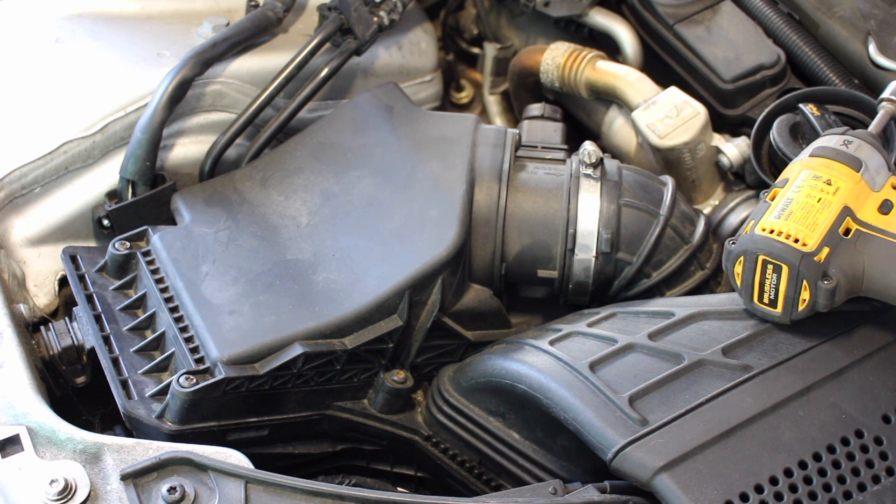This is an air filter change on a 2008 Audi A4 B8, the 2 litre diesel model.